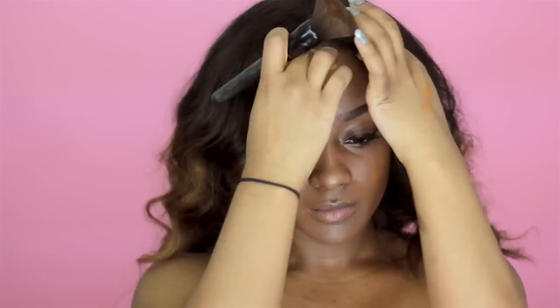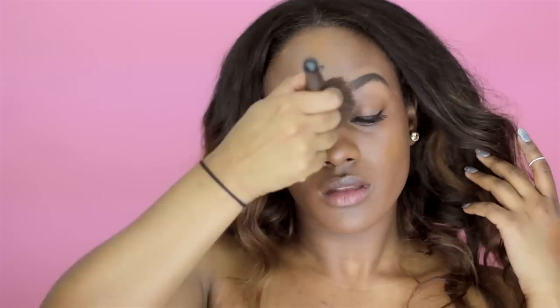I'm taking my Lancome foundation, which is absolutely one of my favorite foundations. It just gives me a radiant glow and I'm just using a little bit — as you can see, I didn't use a lot — and I'm just gonna put this all over my face.